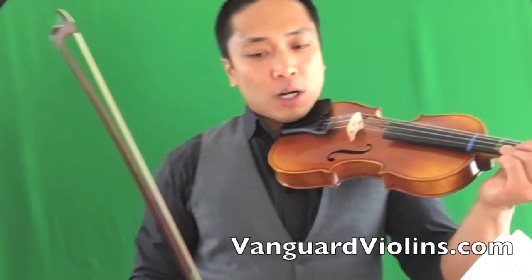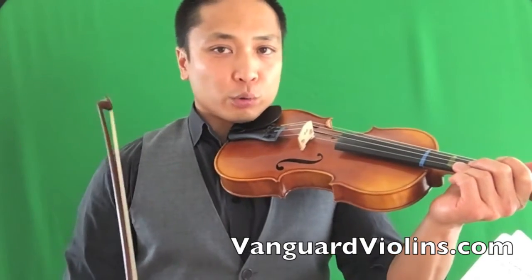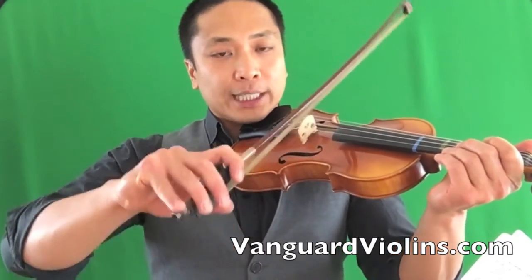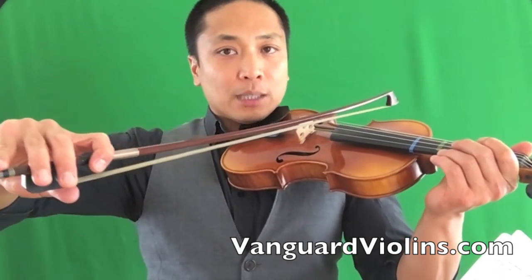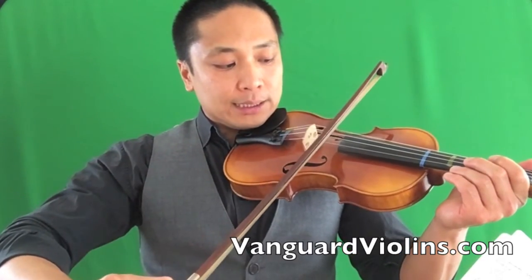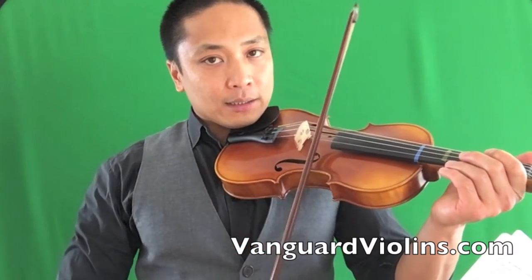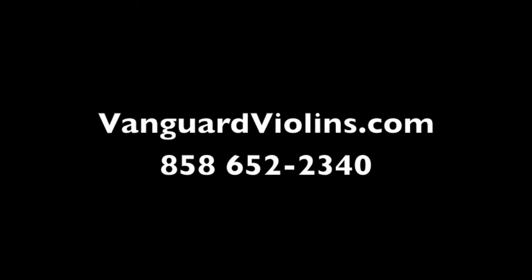The only time you really want to move your shoulder is when you're elevating or lowering the bow to change the string. Like if we're on the G, you've got to move your shoulder down to go to the D, then down to the A, and down to the E.